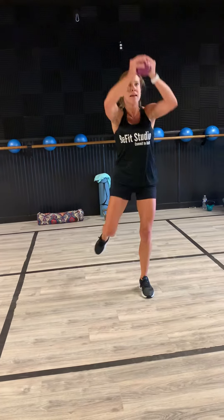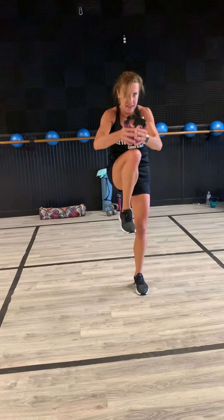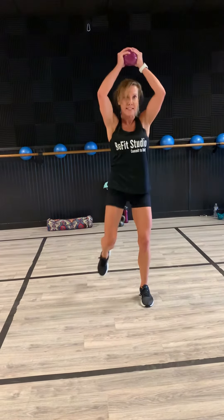Our next move, you're going to bring that kettlebell up over your head, nice and slow. We're not taking that fast, okay?